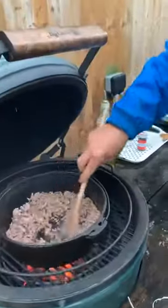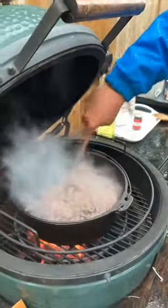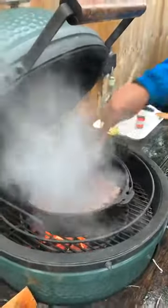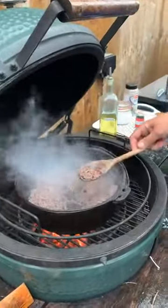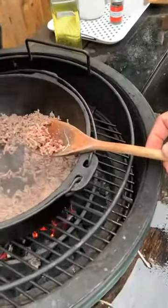Let's have another look — come on, start crackling. There we go! That's what we're after, that crackle. And if you look, you can start to see — I'll grab a bit out — starting to go a little bit brown on the edges. That's exactly what we're after.